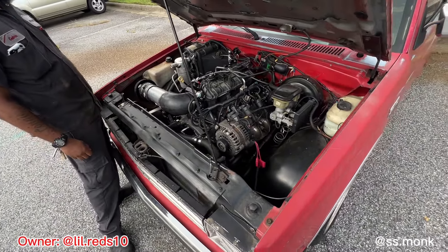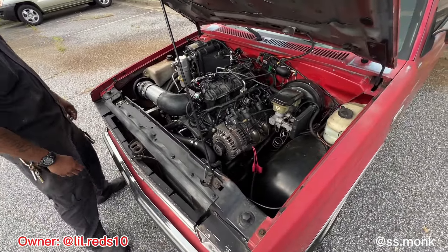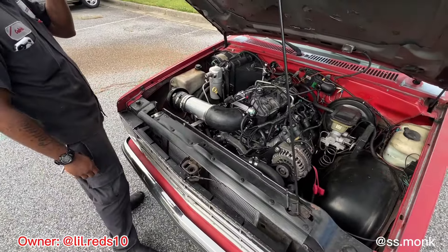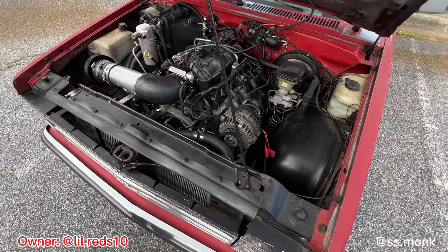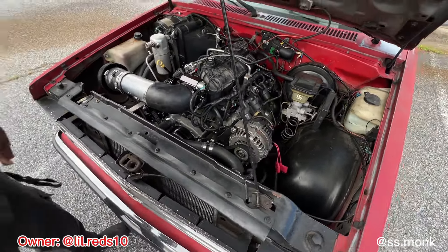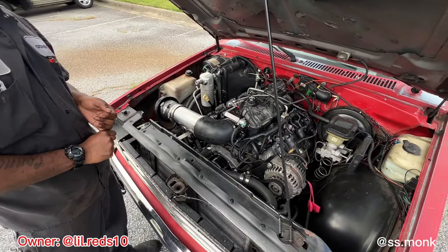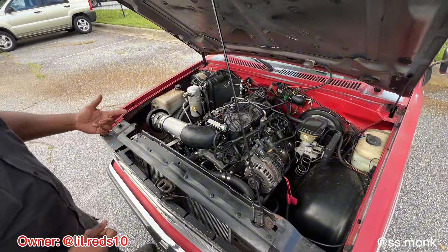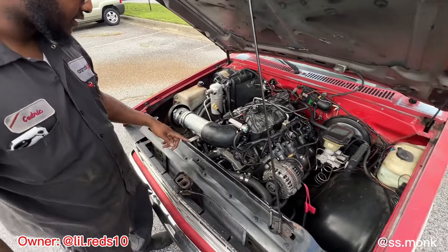Stage 4 cam? Yeah. I think it's Tick Performance, 660 dual springs, hardened push rods. I had the heads resurfaced, three-angle valve job. And that's basically it. I put all new gaskets on it, new oil pump, rear main seal, front crank seal.